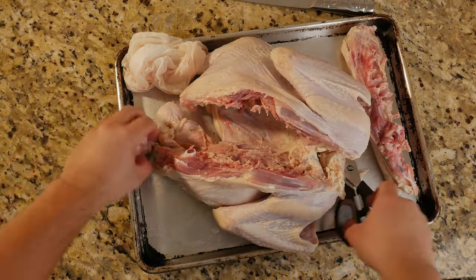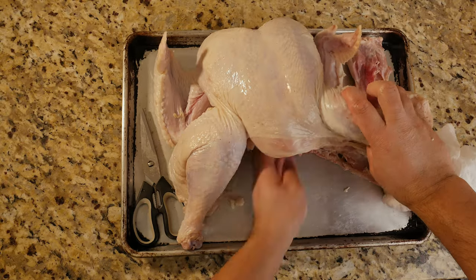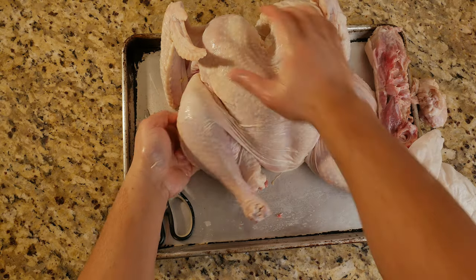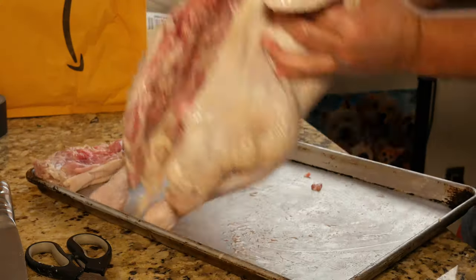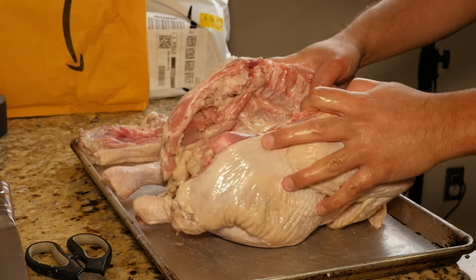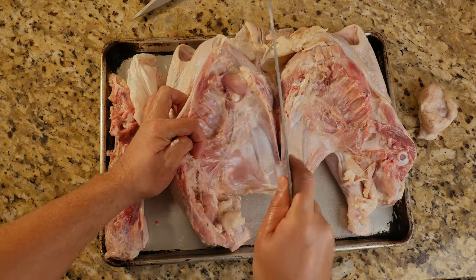Now that the spine's out, let's flip this over and see what we can do. One trick to making your Christmas turkey even easier is to not cook the whole turkey — what we're doing here is splitting it right down the middle. Chop right down the keel bone and cut away any excess skin.